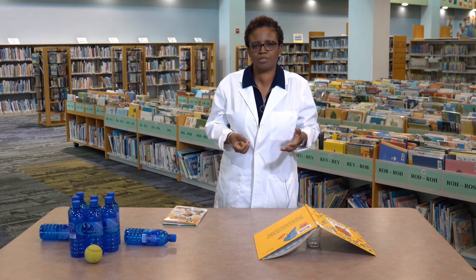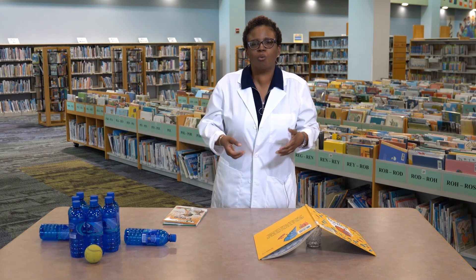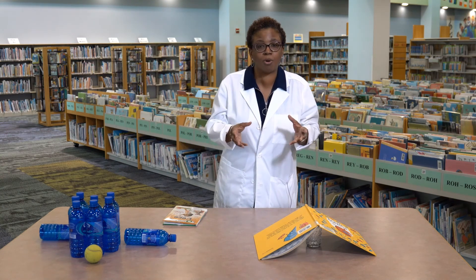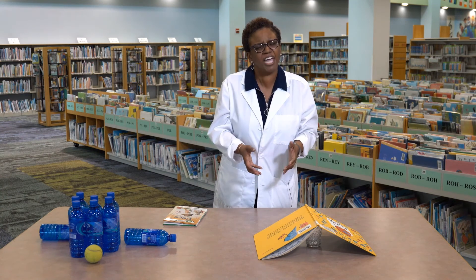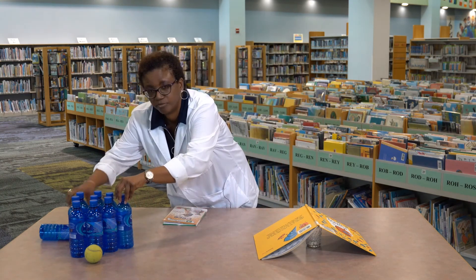Let's try one more time. What happened when we exerted the force of push, and why did it happen? What do you think would happen if you used a bigger ball, a smaller ball, a heavier ball, or if you filled the bottles with water? Try experimenting on your own.